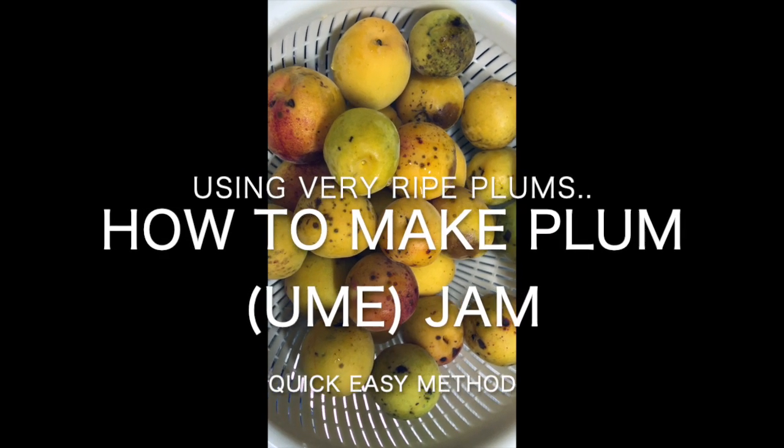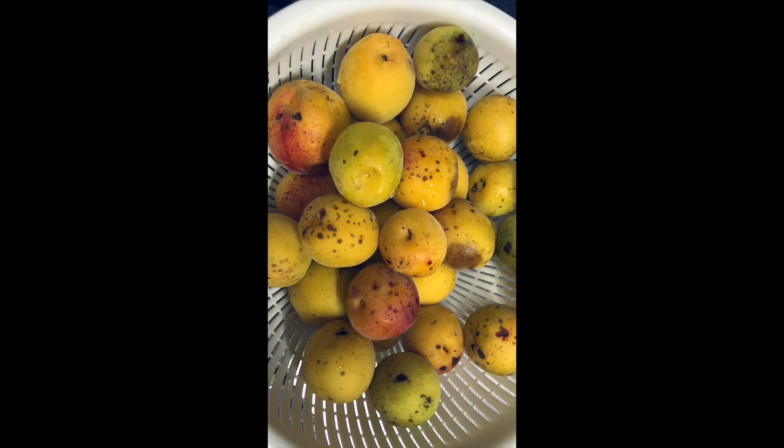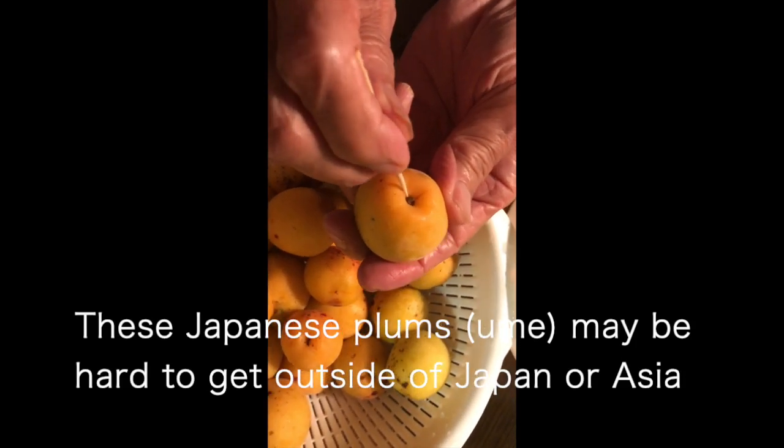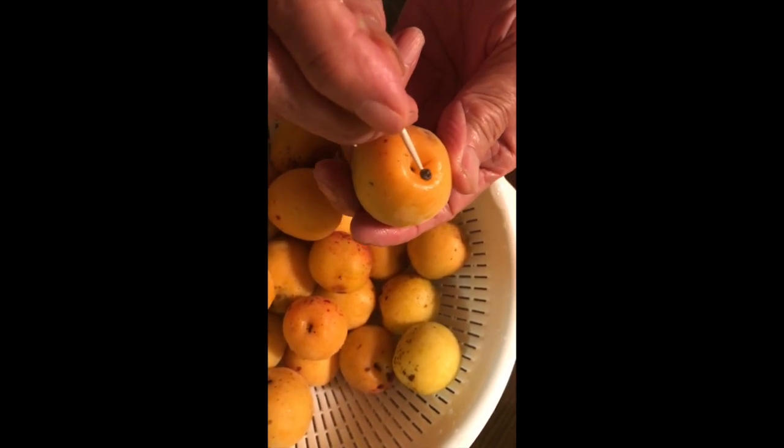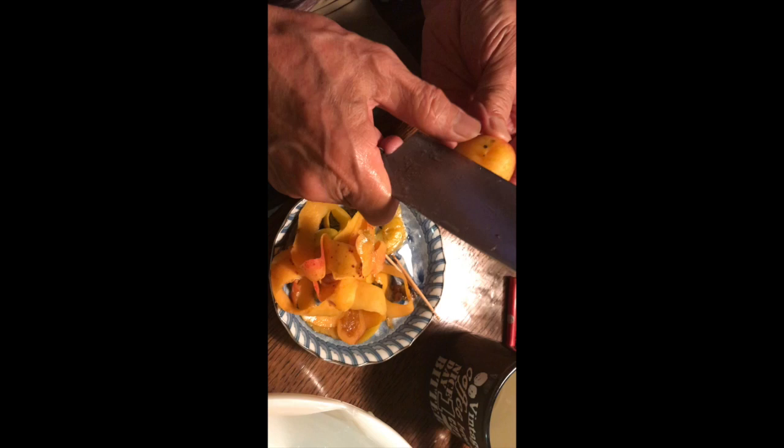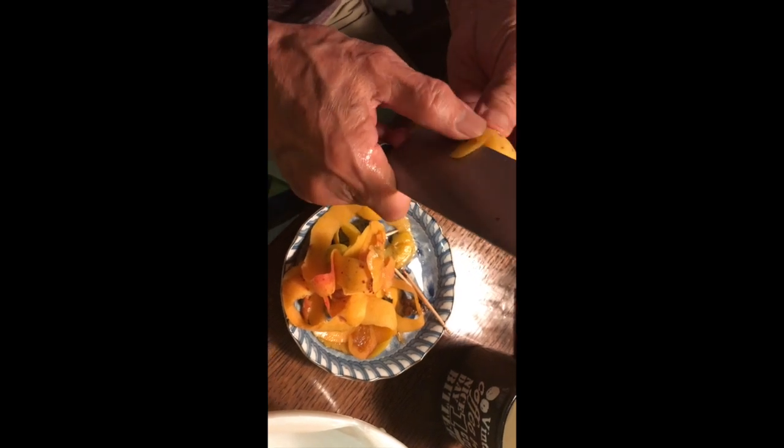I got a lot of overripe plums from my aunt in Nagano that were perfect for jam. Remove the black stem ends using toothpicks. Peel off the skin and any rotten parts, but you may leave the skin if it's not damaged.